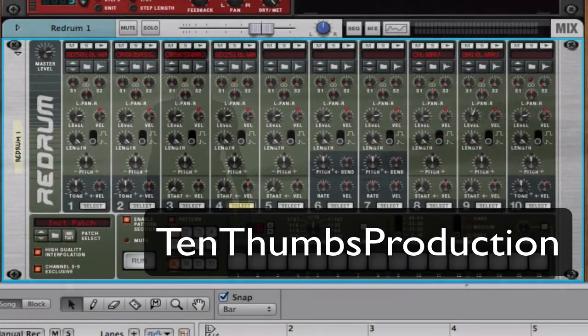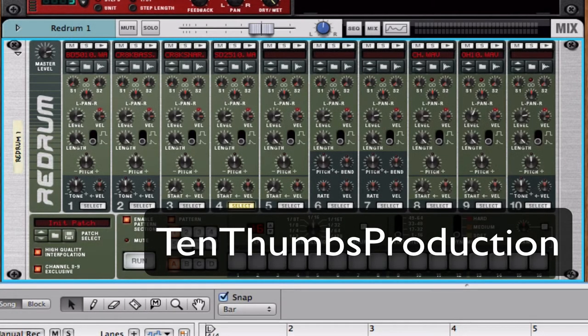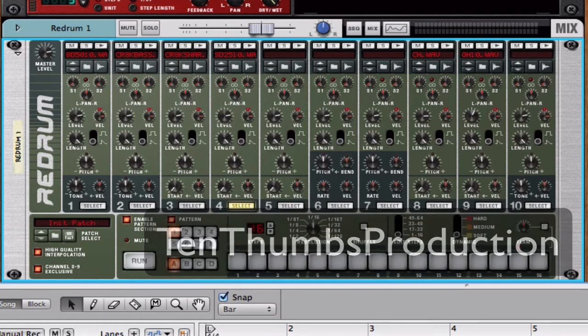Hello everybody, welcome to another tutorial. Today we're going to be taking a really quick look at how to tighten up your hi-hats.